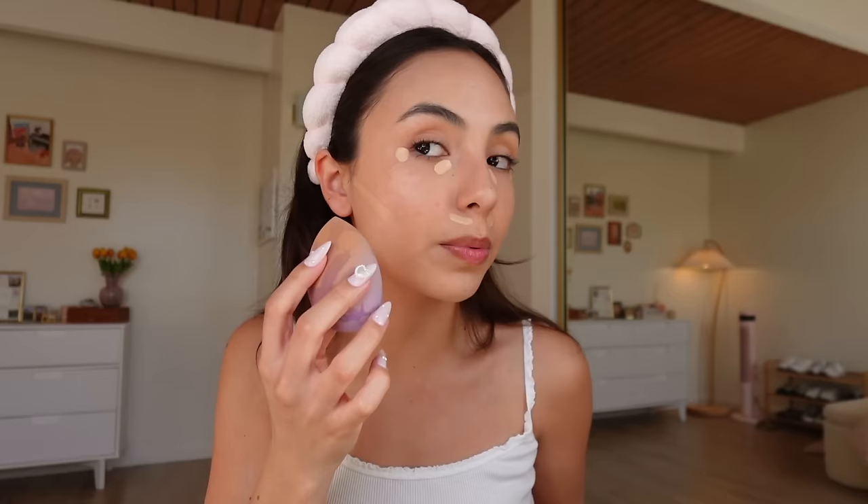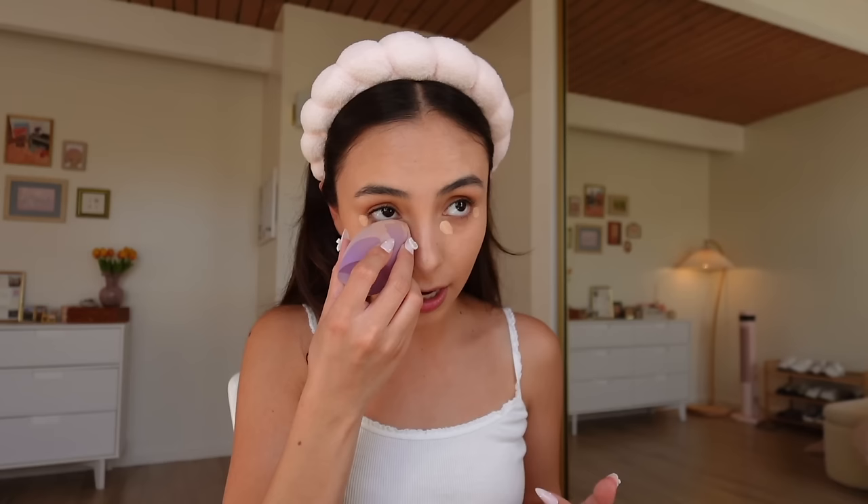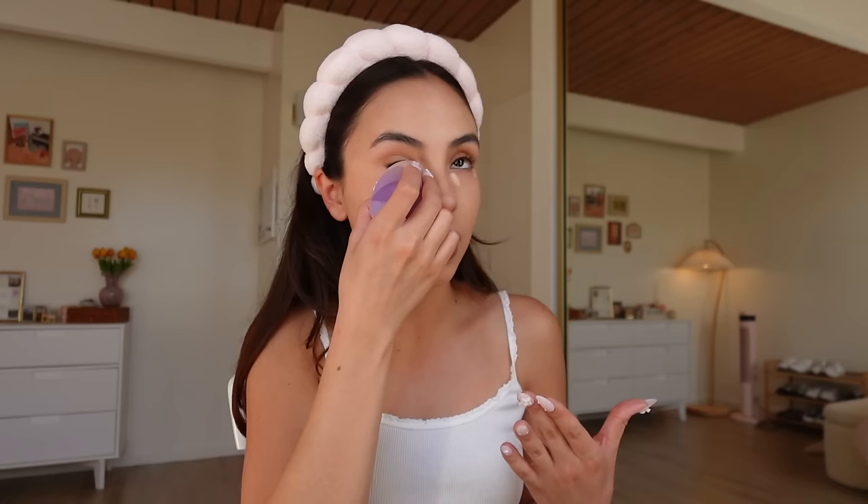I'm using this Real Techniques makeup sponge — these work exactly the same as high-end beauty blenders but are like five dollars. I always blend the parts I care about less first so the more important places have more time to set a little. I'll do my chin and forehead first, then my upper lip, blending up and around my nose. Then I blend my under eyes with a really light hand to spread out the concealer. Something I've started doing that makes a huge difference is putting a line of concealer along my jawline to kind of carve it out and replace contour.